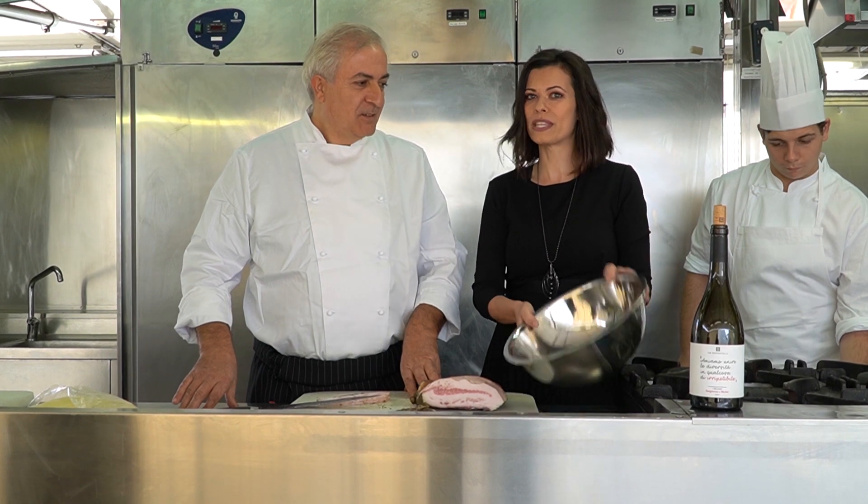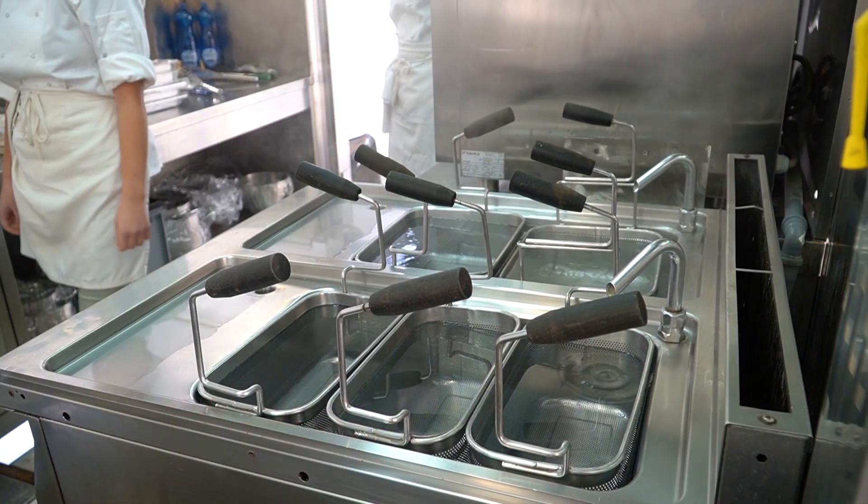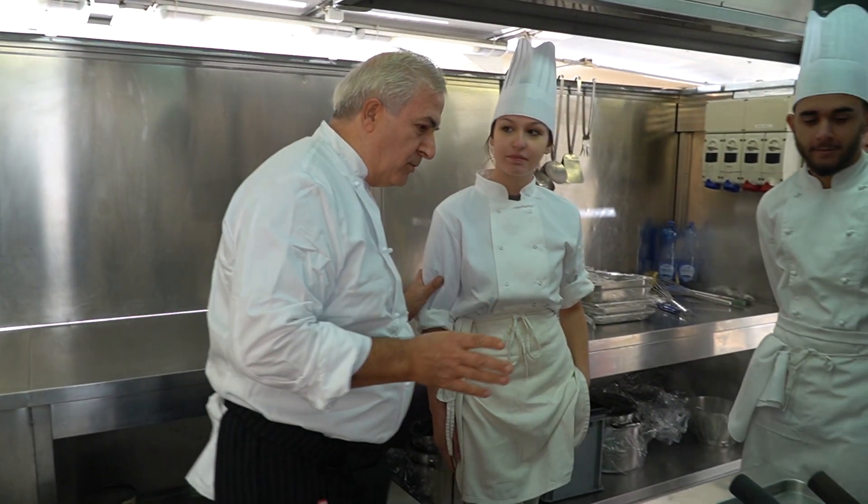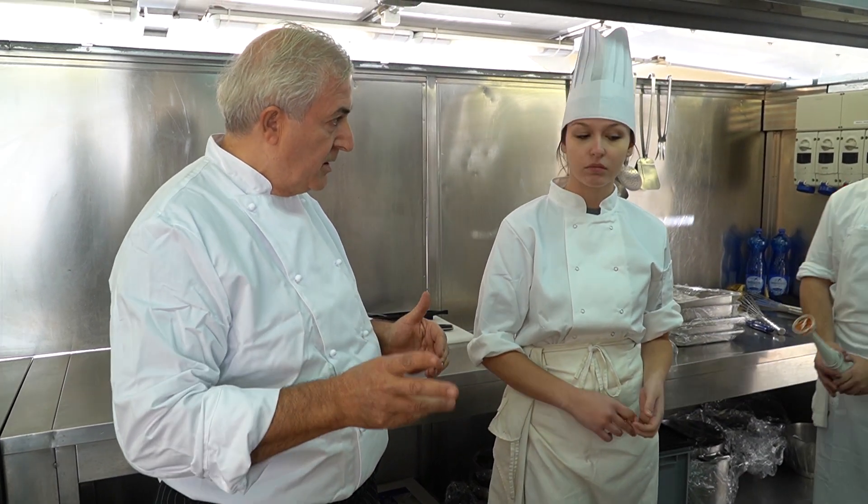Now we'll see the students at work. So, 350 grams of salt — why? Because of the boiler pot size. How many liters does the boiler hold? 50 liters. How do we know? Because the boiler is gastronomic size, so it holds 42 to 50 liters. 7 grams per liter equals 350. OK.